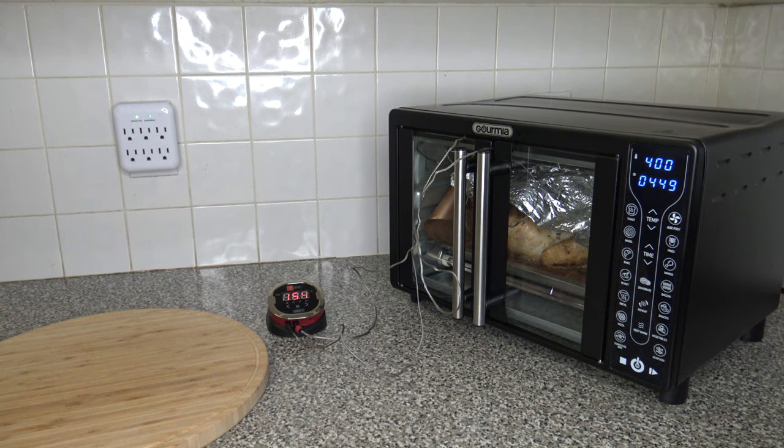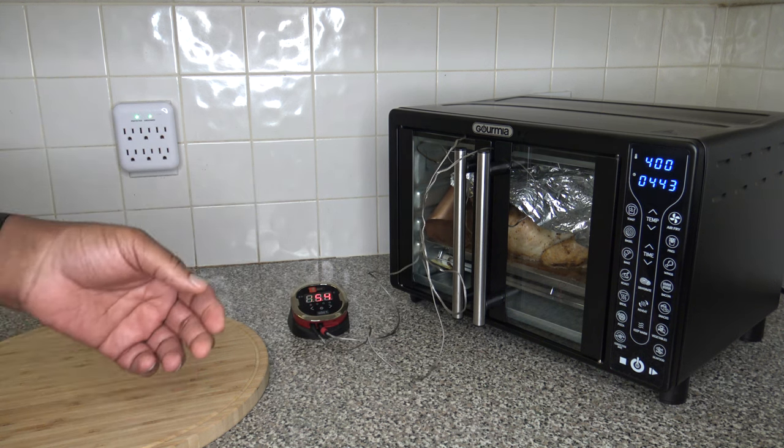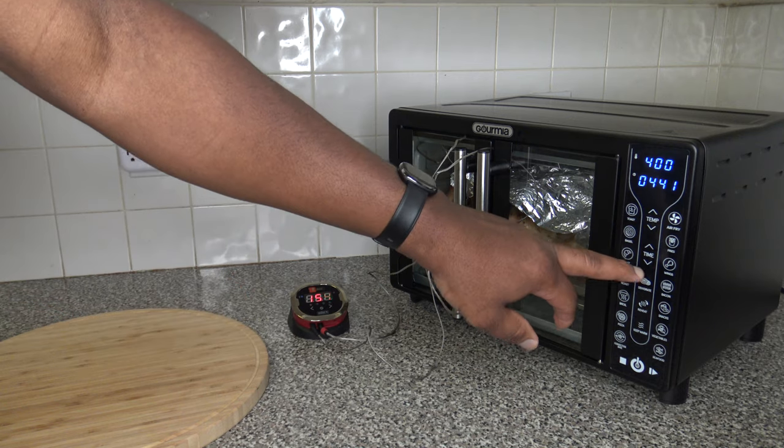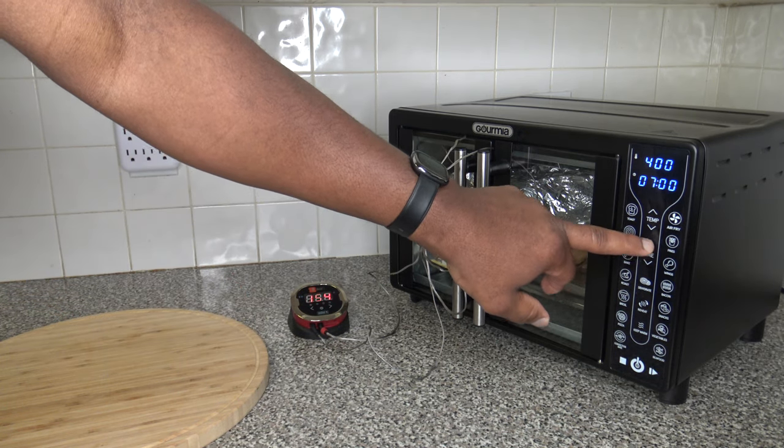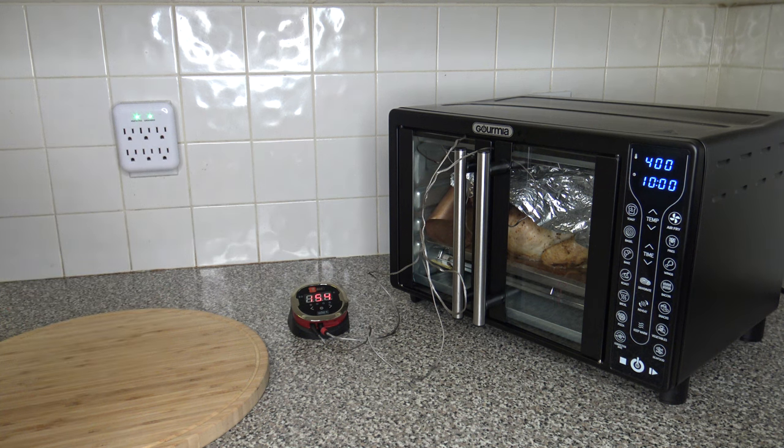About an hour and 25 minutes have passed, and we're at 154 degrees. I don't think we're going to make it in time, so I'm just going to add another five minutes so that, Lord willing, it'll be done in maybe about an hour 40 minutes. We'll see. We're going to let it continue to cook, and I'll bring you back when it's done.